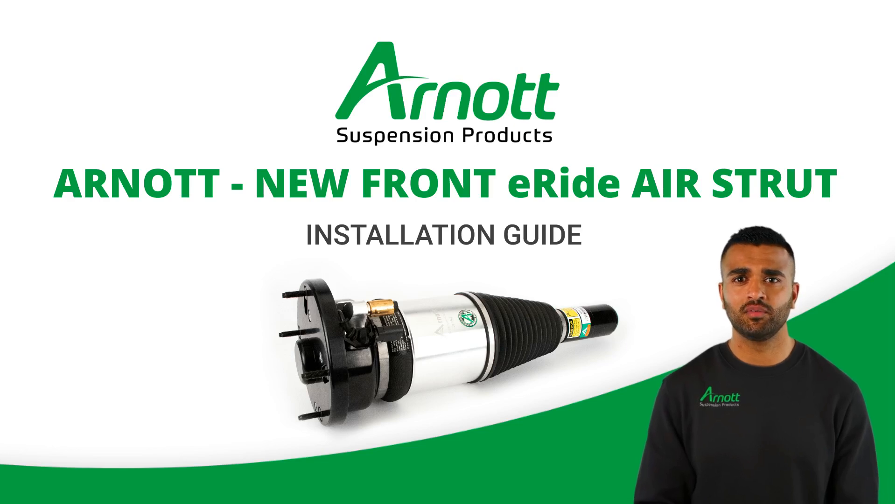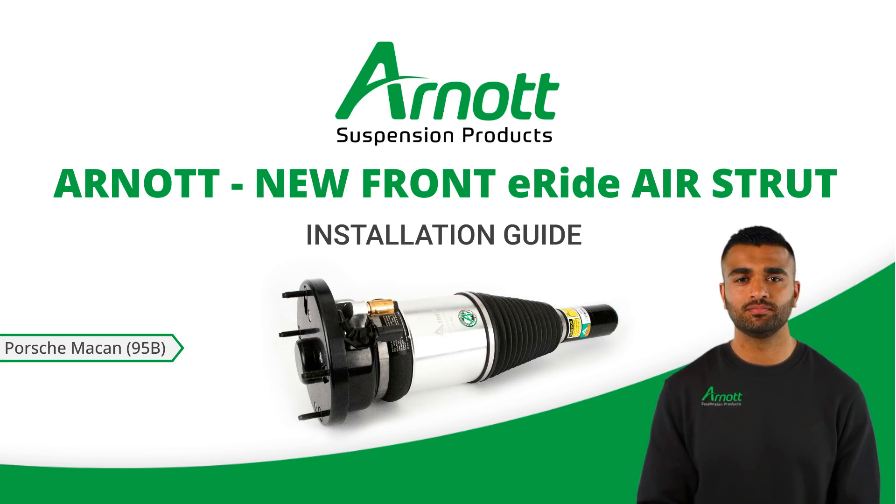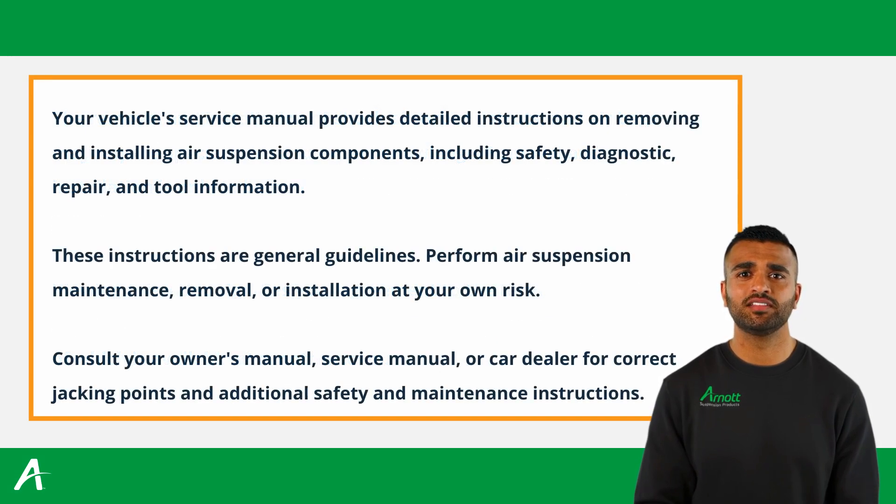Welcome to this guide on replacing the air strut of a Porsche Macan 95B with Porsche Active Suspension Management, with an Arnott electronic e-ride air strut. We'll walk you through the essential steps to ensure a successful installation. Before starting, ensure you have the necessary safety measures in place, which can be found in the vehicle owner's manual. Lift and immobilize the vehicle properly and isolate any stored energy to prevent injuries or damage.